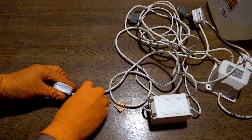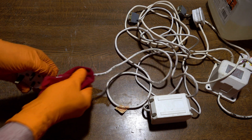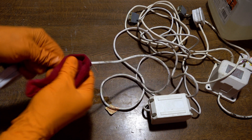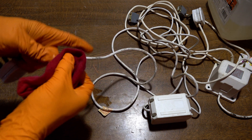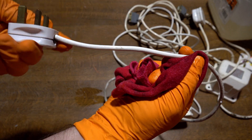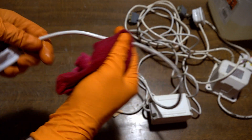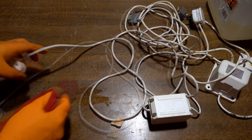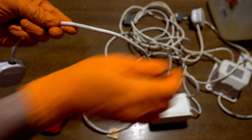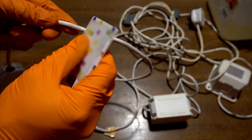With a bit of gentle rubbing, it comes off reasonably easy. And only about another 25 metres of cord to go over the 11 power supplies. In some places the residue is quite thick, and a soft credit card type plastic can be used to scrape it off — in this case, an old mobile phone SIM card. This won't scratch the cord or damage it like a metal tool would.